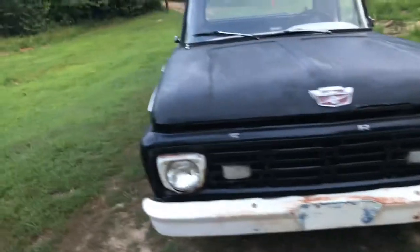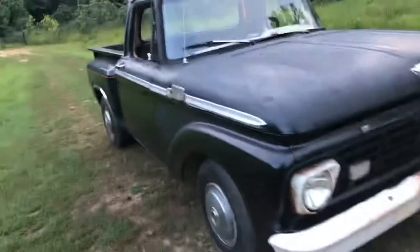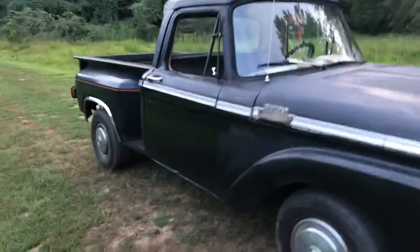Old cars. Right now I've got a '64 Ford F100. Got the straight 6, 300, 3-speed on the column. Good solid truck.